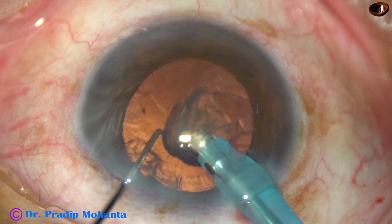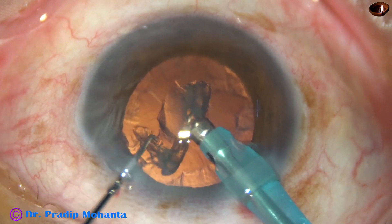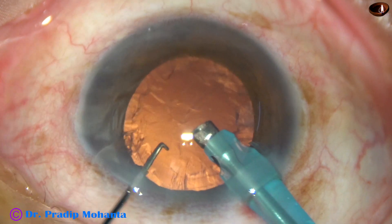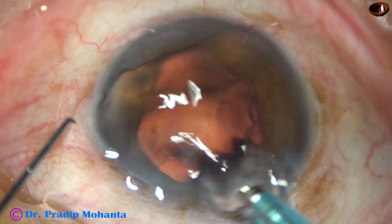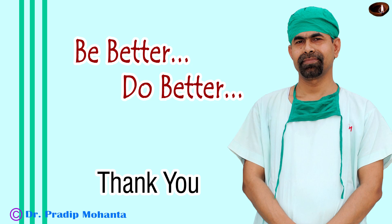So we can divide a soft nucleus in this way: just make a pit in front of the main incision, support the nuclear mass, and use the chopper to divide the nucleus into several parts. Thank you very much for your attention. Hope this video will give you some tips to divide a soft nucleus.